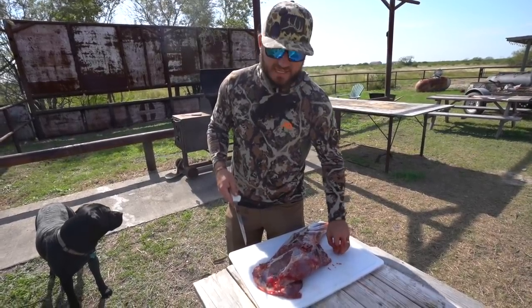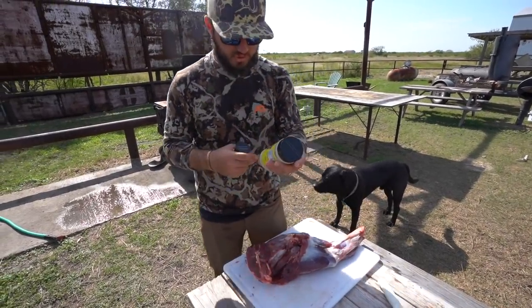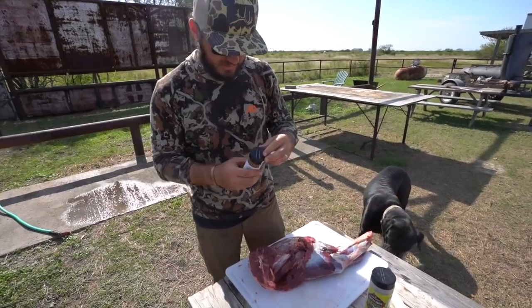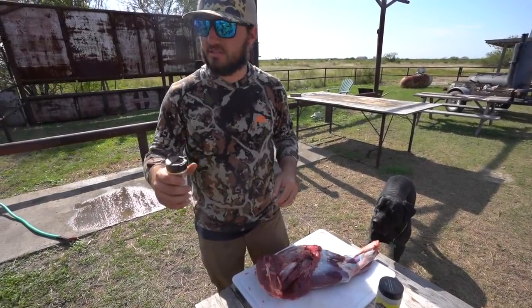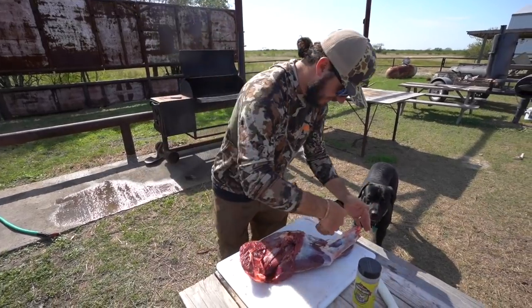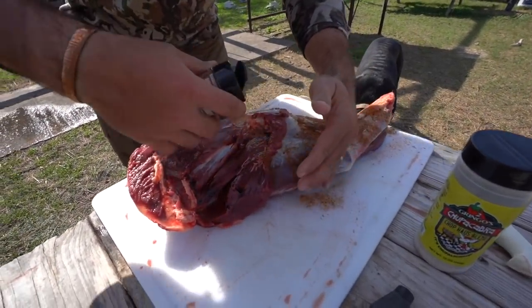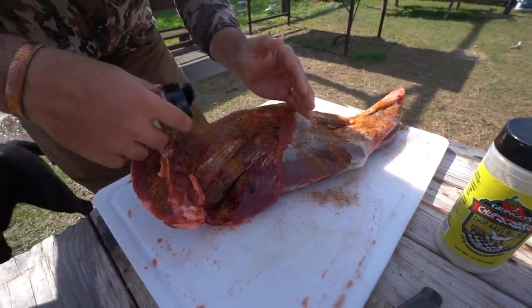We'll throw it on the fire and just shave off meat as it cooks and make some tacos. We've got some new Chupacabra seasoning and the good Critter Glitter — we're doing the Fish and Fowl today. Dom came in clutch and brought some for me, so we're going to do a heavy coating of both seasonings. The wind's really carrying it but we're laying it on thick.